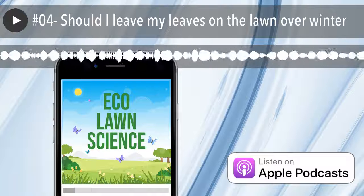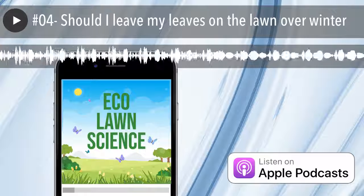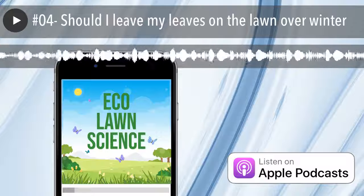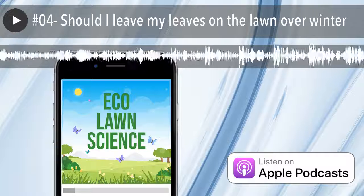Overall, if you've got a healthy lawn and you want to get a little extra kick out of your leaves, go ahead and mulch them up in multiple directions, get them real fine and small, don't let it suffocate or cover too much of the ground, and you've got a great way to get a little bit of organic matter back into the soil. That's my thoughts on that — hope you have a great day.